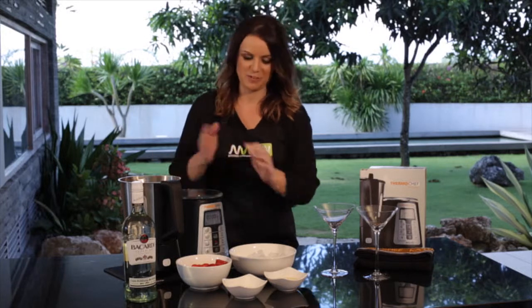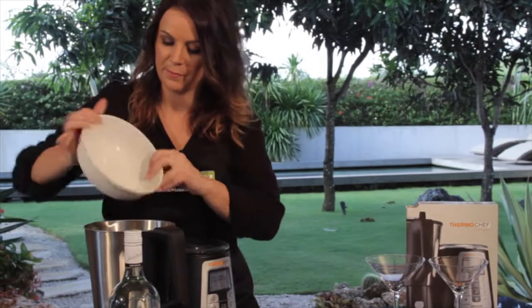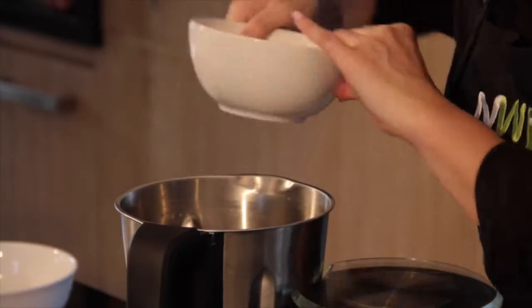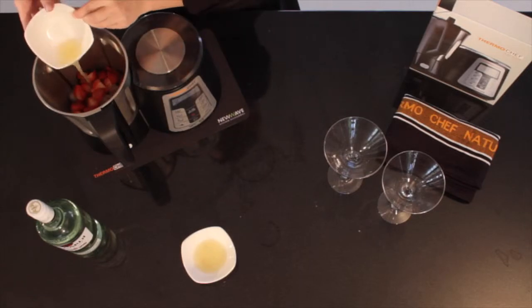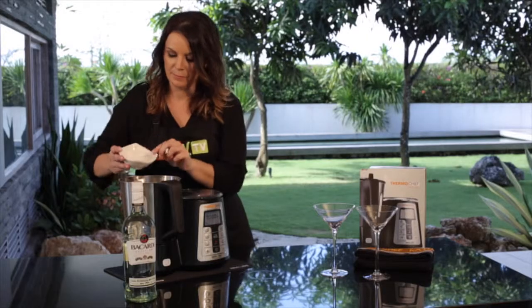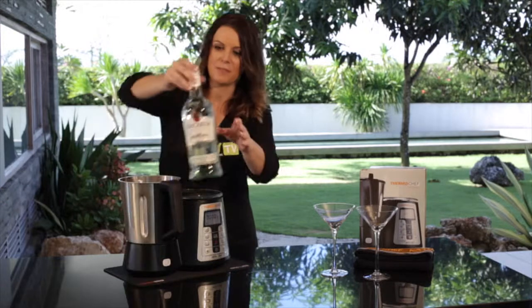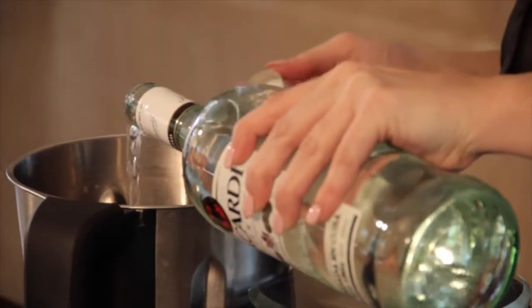What we need to do to get started is just place all the ingredients into our ThermoChef bowl — ice, then the strawberries and the juice, and now the rum. A little bit extra never hurts.